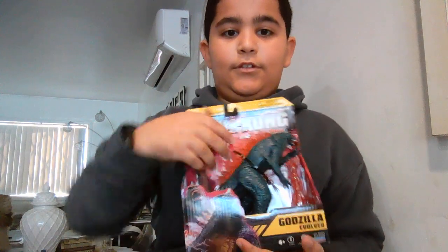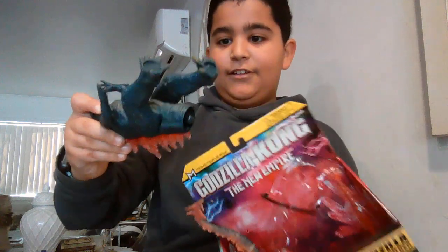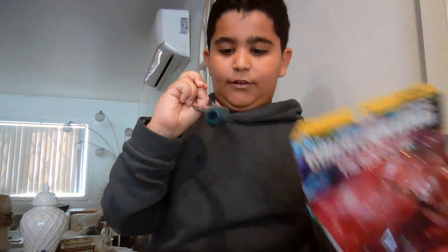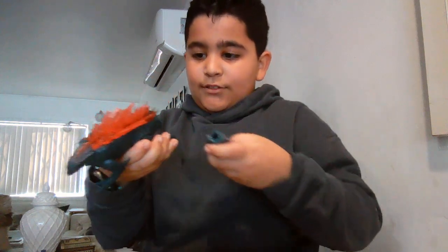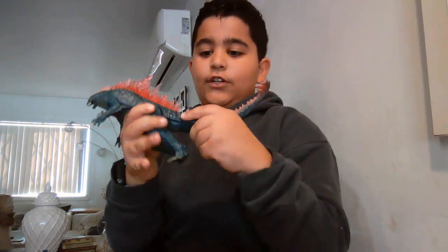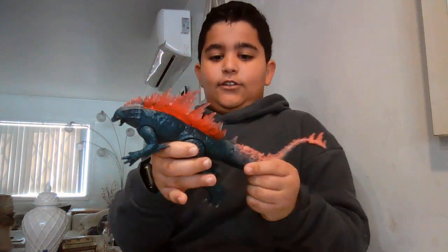Okay, so we gotta put it together. As you can see, we have connected the tail to the body. The tail has a very nice range of swivels and articulation.